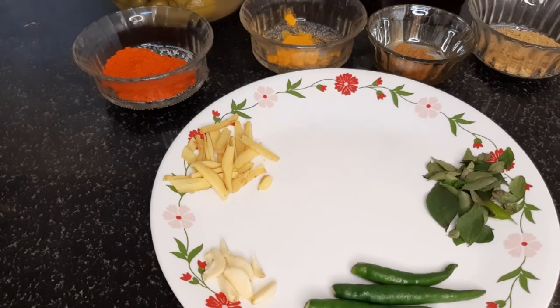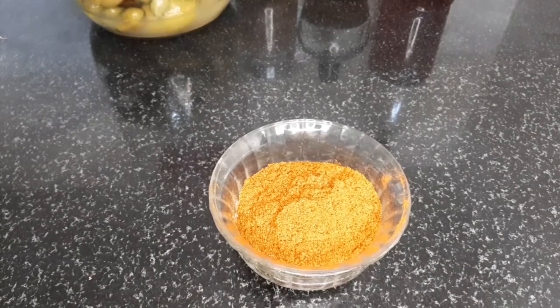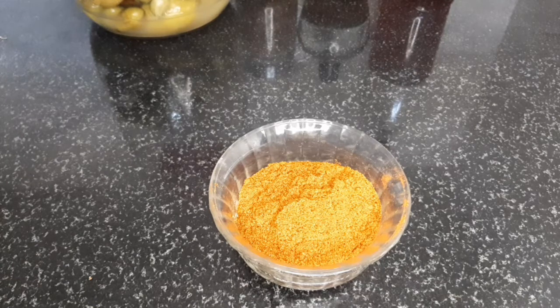We try to fry the pan when we try to fry it. If it will fry, we will fry it too. We are going to do a dark brown color.